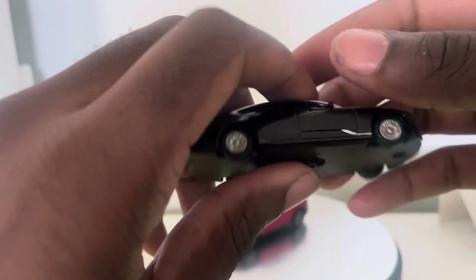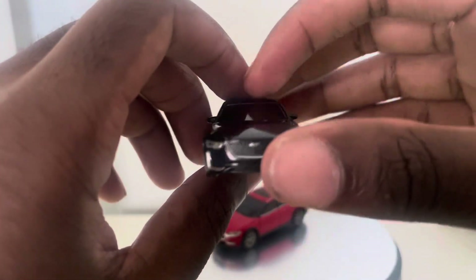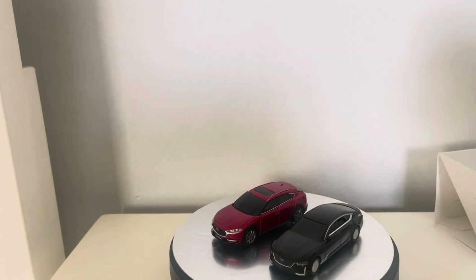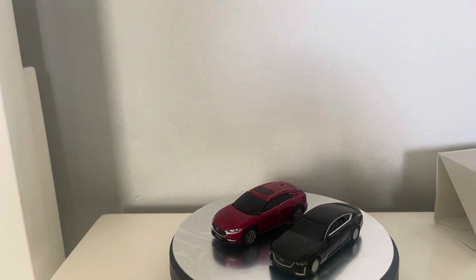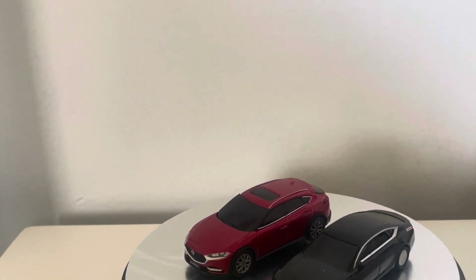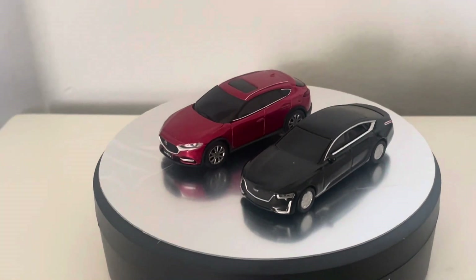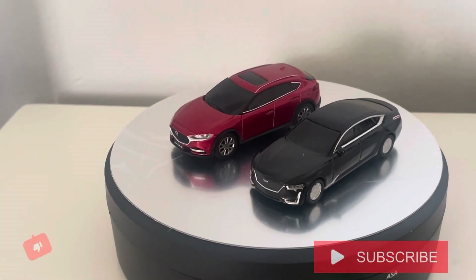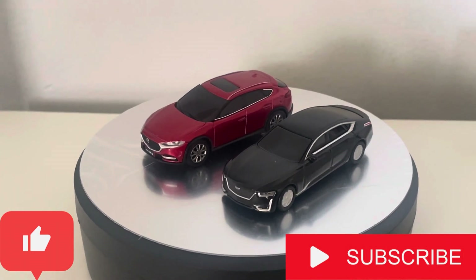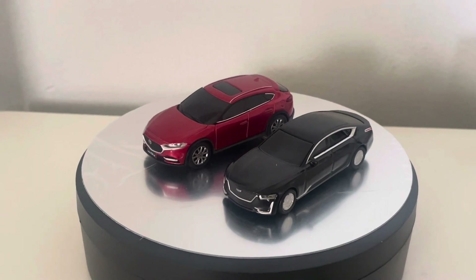Overall, really nice model — the Cadillac Escala. So that'll do it for this diecast review on these two models: the Mazda CX4 and the Cadillac Escala. If you guys enjoyed these models, be sure to like, comment, and subscribe — tell me what you think about these models down below in the comments, and I'll see you all next time for another diecast review. Peace.